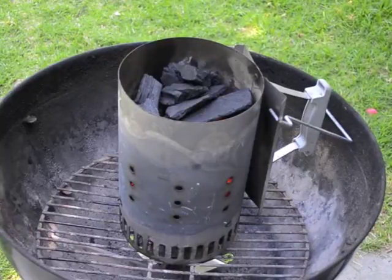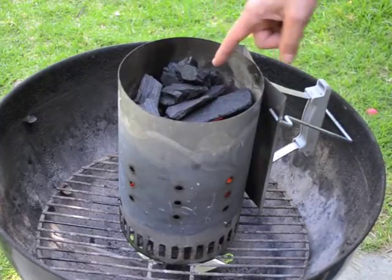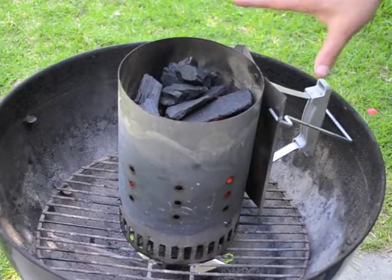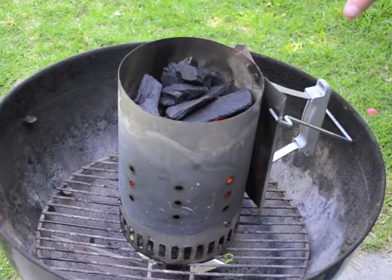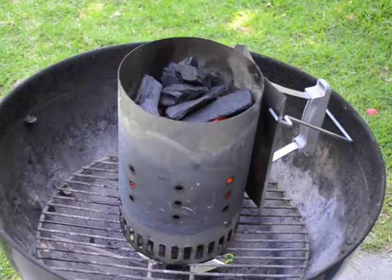Just a couple of minutes have passed and you can start to see that there's a lot more crackling — the coals are starting to get lit. As I'm looking down in the top here, I can start to see some flames lipping up around the edges of the coals at the top, so we're getting close. What's important to remember is that your coals will continue to ignite and burn once you pour them in, as long as the coals that are not lit yet are in contact with coals that are lit.